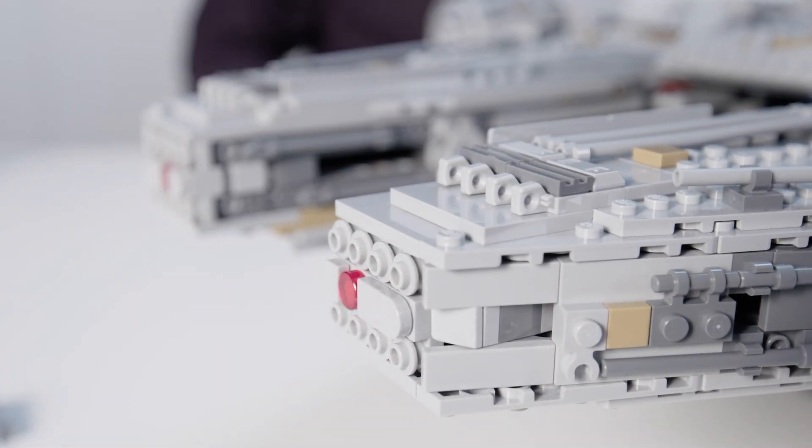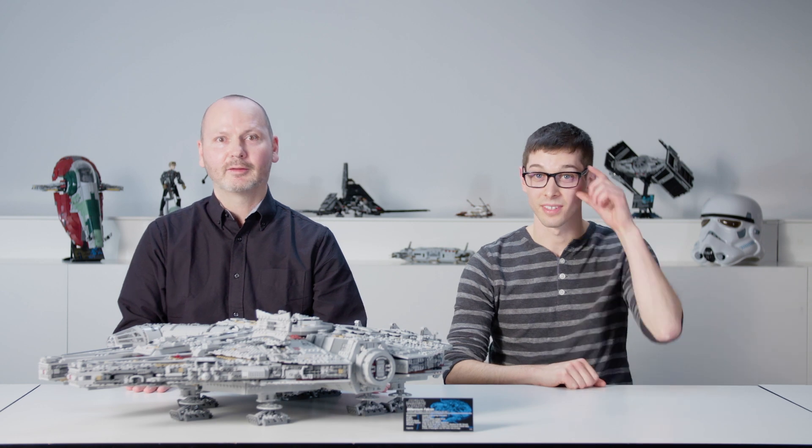Since this is a two-in-one, you also need the appropriate minifigures. Let's have a look at the minifigure lineup.